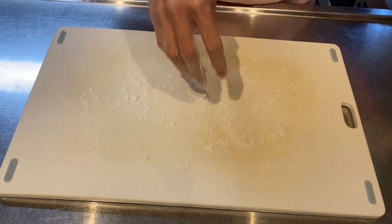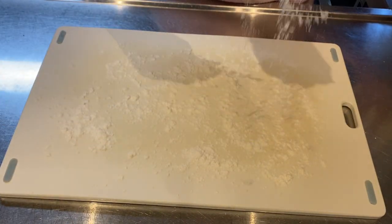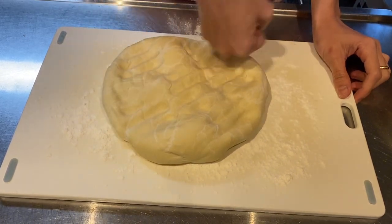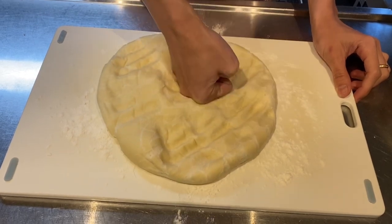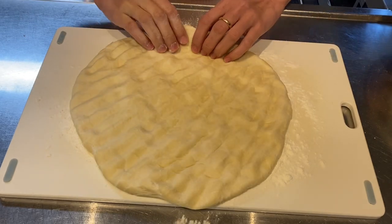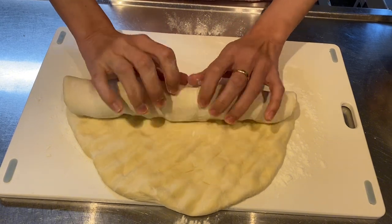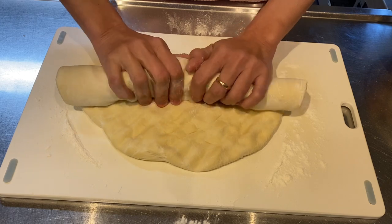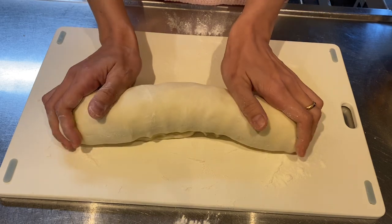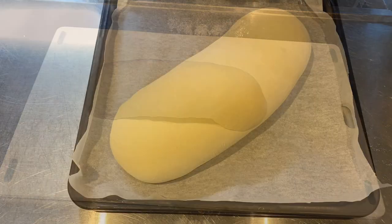After proofing, move the dough and don't forget to pour some flour on your cutting board or worktop. Roll the dough on itself, then use your hands to sculpt the loaf — gently rock it back and forth. Then proof again for at least 45 minutes until it has increased in size.